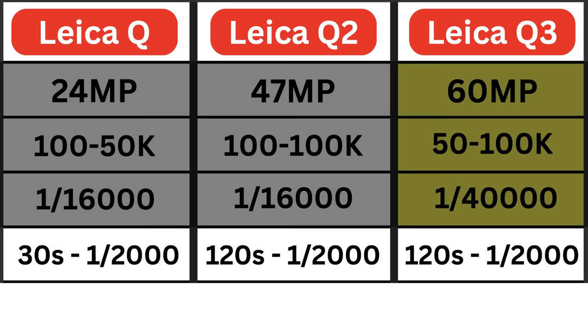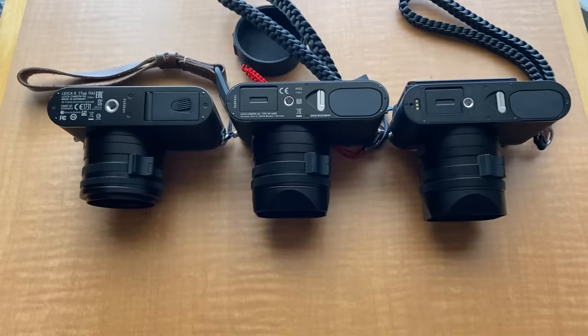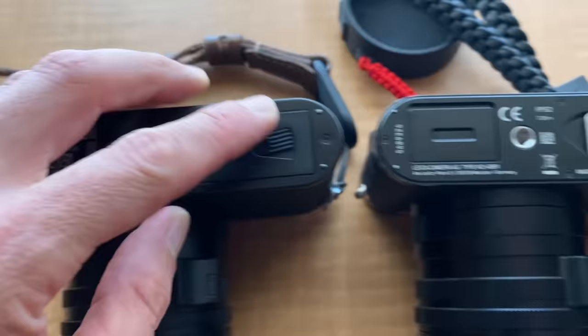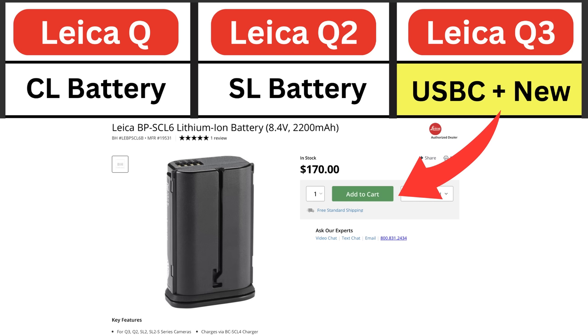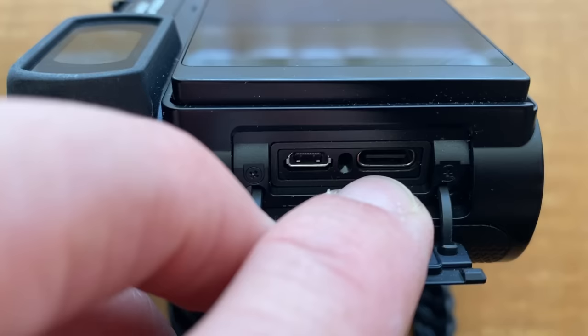In terms of weight, the Leica Q is actually the lightest at 640 grams. It got heavier with the Q2, and the Q3 is even heavier due to the additional tilt screen. Regarding batteries: the original Q uses the same battery as the Leica CL. The Q2 came with a high-capacity battery shared with the Leica SL, SL2, and SL2S. With the Q3, Leica released a new high-capacity battery the same size as the SL series battery, but it also offers USB-C charging — a great benefit for on-the-go use.